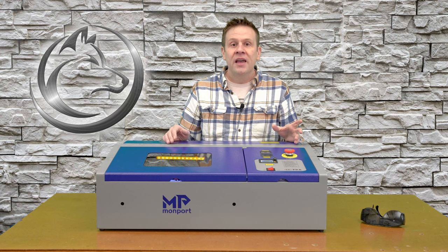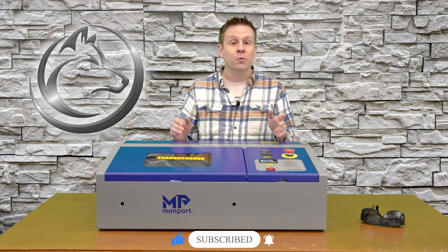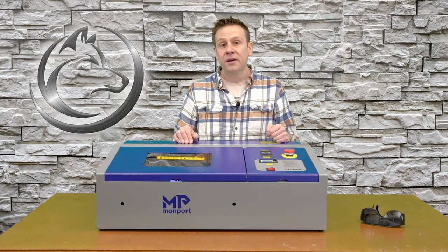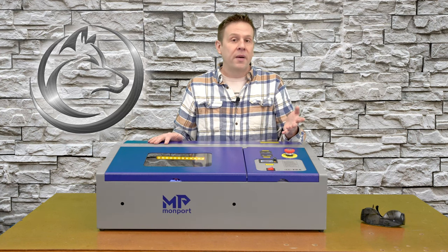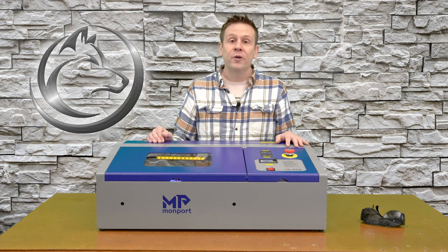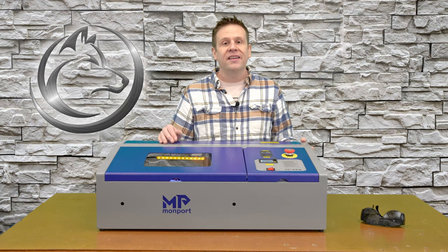I hope that this video helps you out and made sense. If it did, please consider leaving this video a like, subscribing to the channel, or ringing that notification bell — any of those things really helps this channel out. If you're still having some issues, please leave a comment below; maybe other viewers can help. I'm always open to learning and sharing new and better methods for a better user experience with the Monport 40-watt laser machine. Until next time — learn, create, and share.